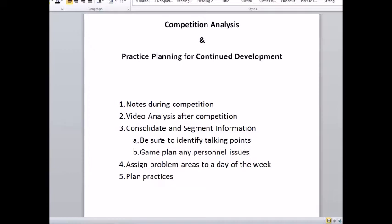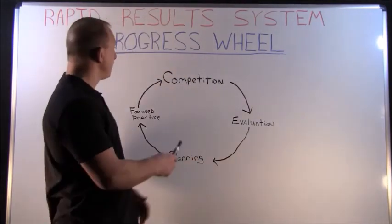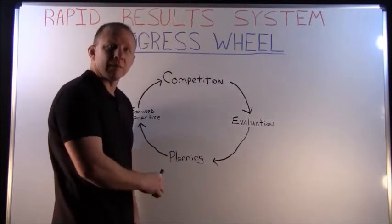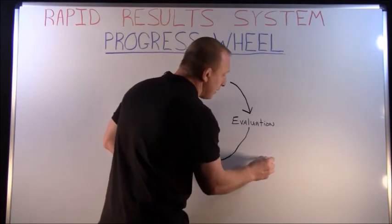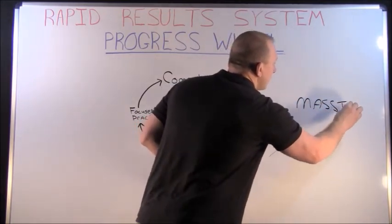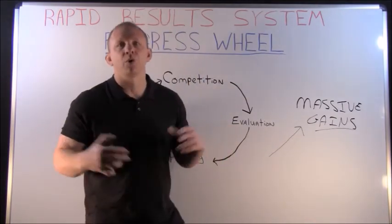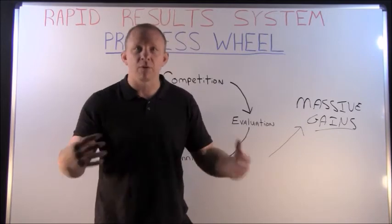This is a great way to stay organized, use your time very efficiently, and make sure every practice matters — you're getting the most out of every single practice. So that's the system — that's our progress wheel within my rapid results system. You've got the competition, you evaluate, you use an organized system to plan, and then you have focused practices throughout the week, and then you go back to competition. If this wheel is turning all season long, you're just going to climb on up. At the end of the season it's going to result in massive gains. Because you're not just working your system and learning wrestling — you're dialing in on what you've laid the foundation for, and really pinpointing what you need to work on.